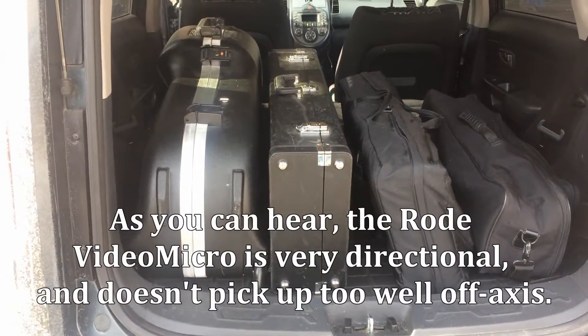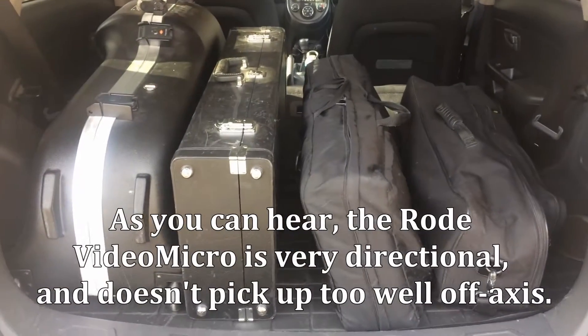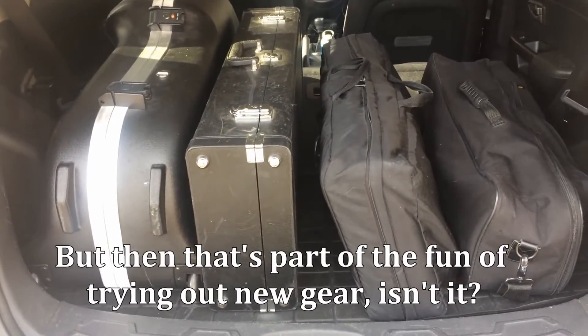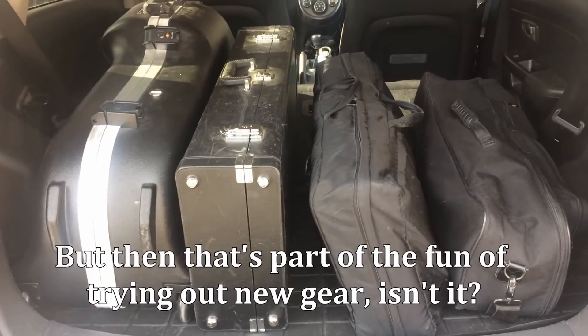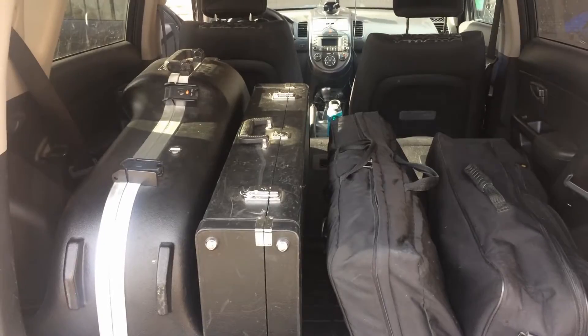I've got the car all packed. There's all the horns in the back of the car — baritone sax, bass clarinet to bassoon, and a stand bag that has all three instrument stands plus a whole mess of other accessories and stand desks and things like that. Okay, next step: drive to Stratford.